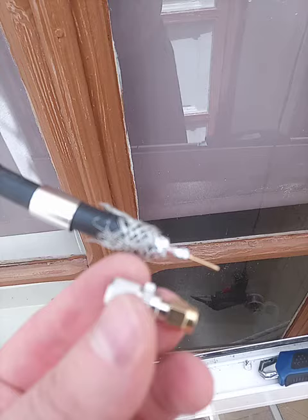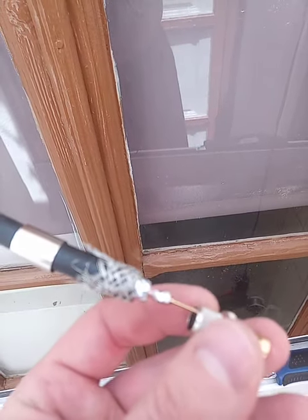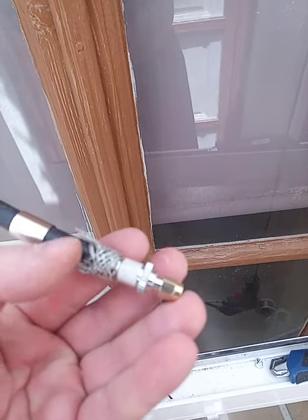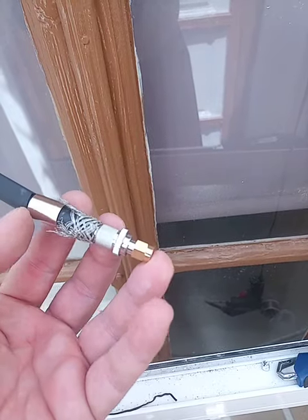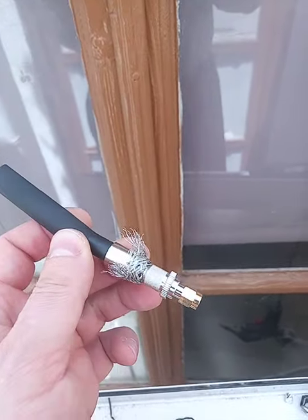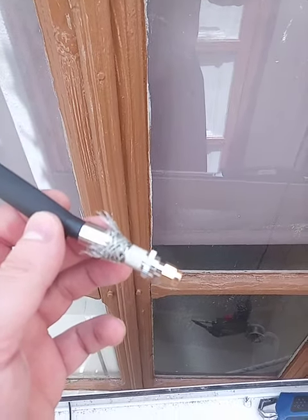This part comes inside, all the way in. And this is gonna come on — this is for crimping the wires.